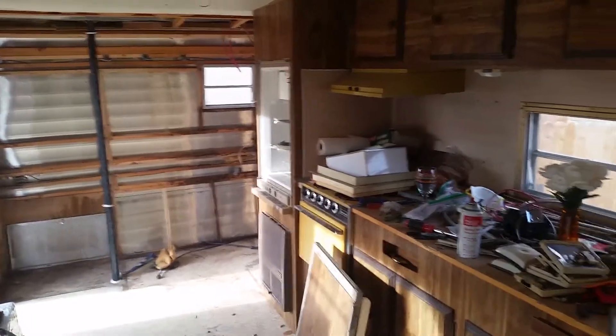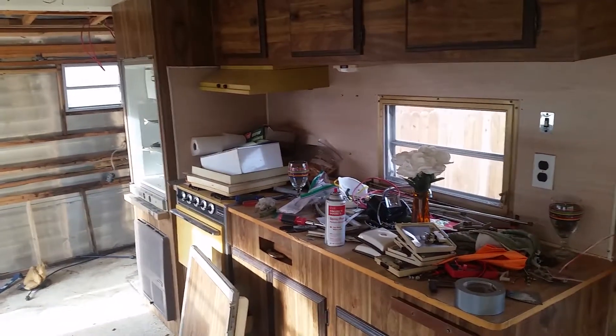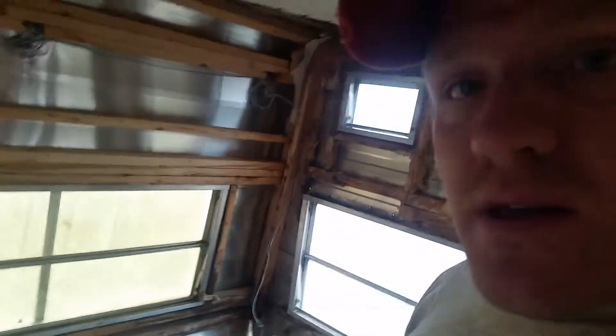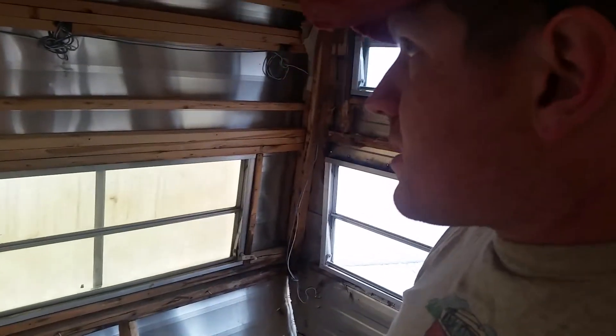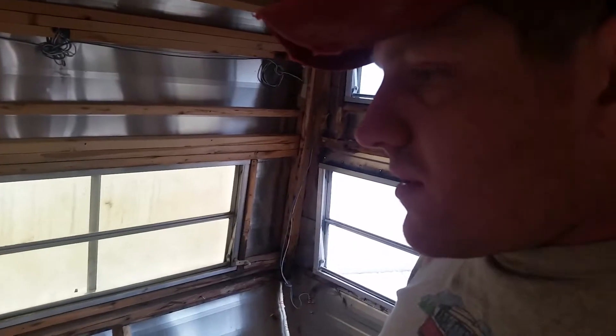It's turning into much more of a project than we had assumed, but it's kind of fun. We wanted a camper, we got something real cheap, and we got something that had a lot more damage than we intended. But I think we're going to be able to strip this out, take out the subfloor, replace the floor, and make it something we can use. We'll see.